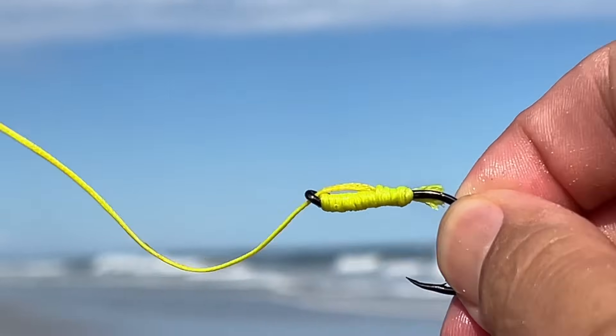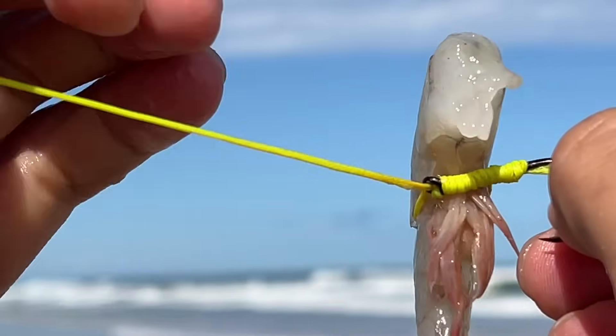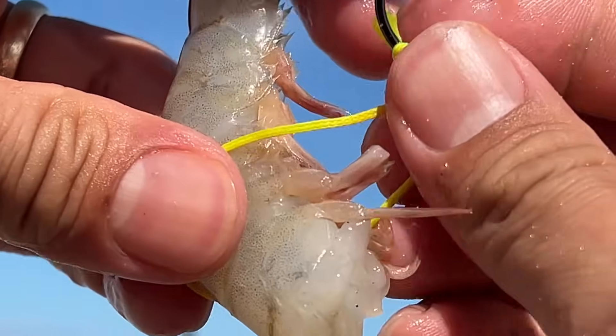Today I'm going to show you guys a game-changing knot that will help you secure your baits right onto your hook. This works especially well for securing soft baits.